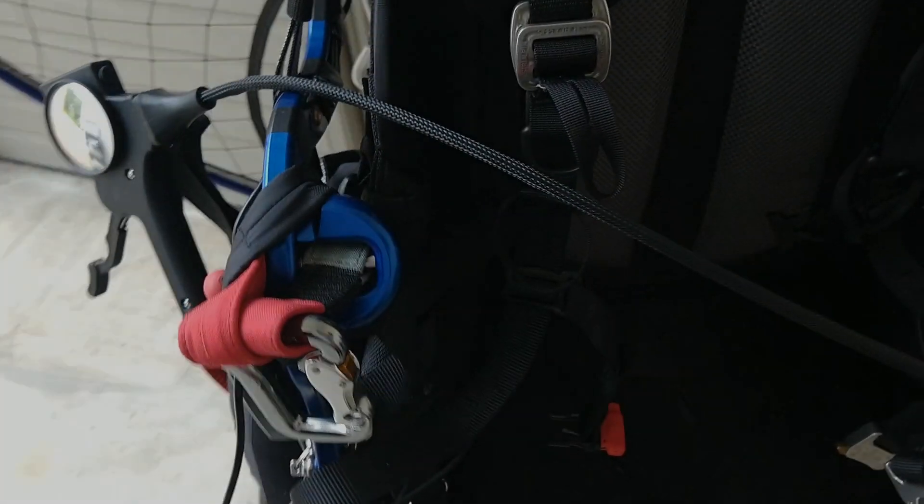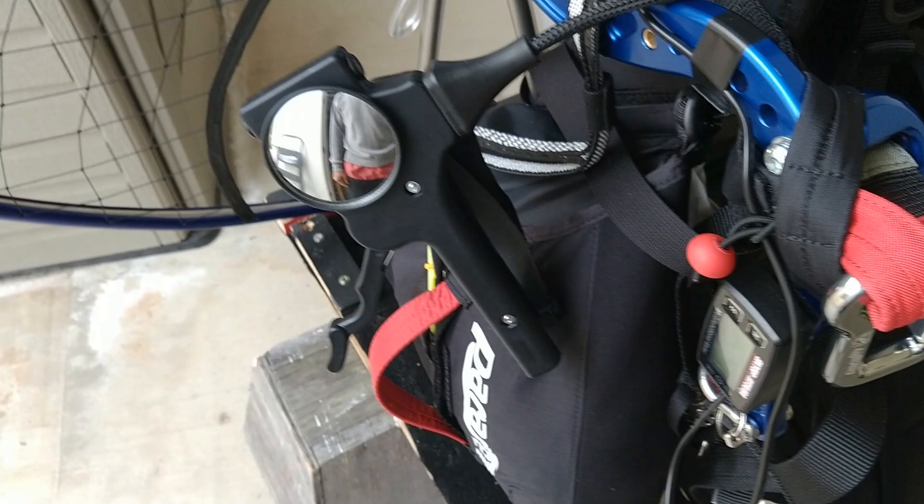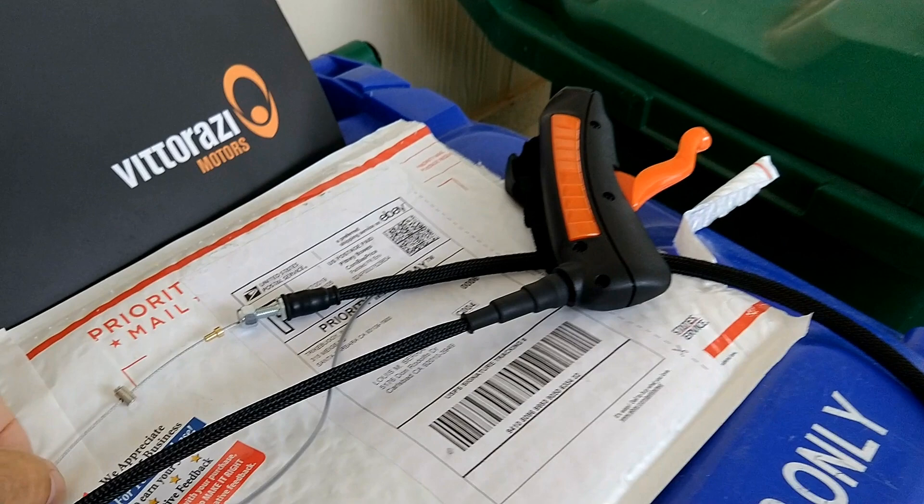So I had a very simple project in mind. I was going to switch out my Polini throttle on the Maverick Atom 80 to the Viterazzi throttle that I'd used before and really liked. So what could be easier, right? Oh boy.